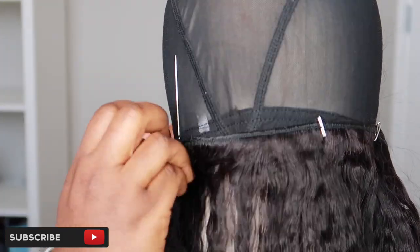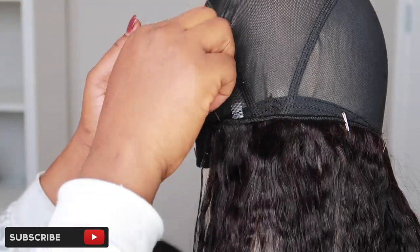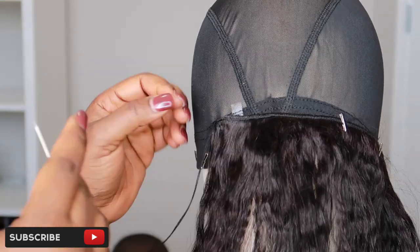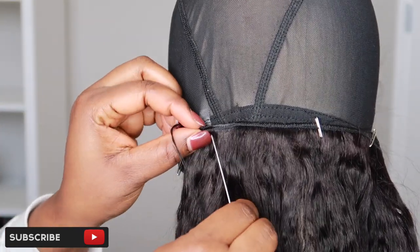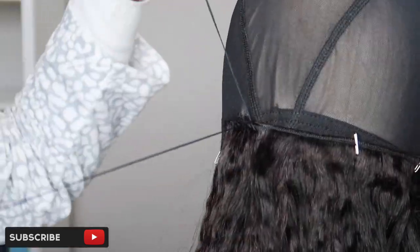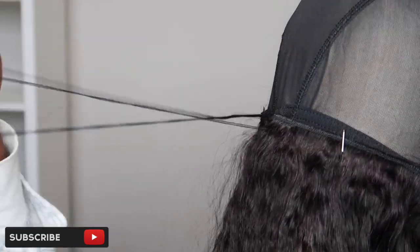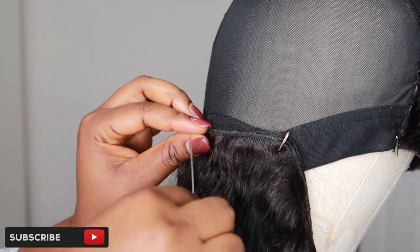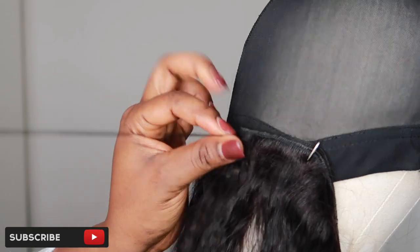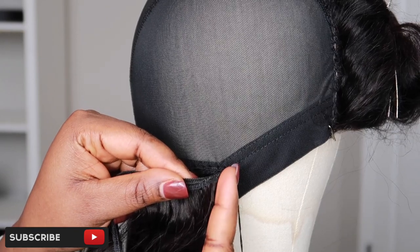I just eyeball it — I don't have a measurement. Some people start from the very beginning where they stopped sewing the closure and go all the way around, which is fine. But if you don't have enough hair, you don't want to do it that way because you'll end up using more hair. Because I wasn't sure if my hair was going to be enough, I decided to start halfway at the back and work my way up. When you get to where you want to stop, I'm not going to cut my weft at all.